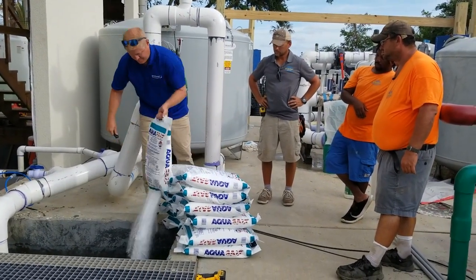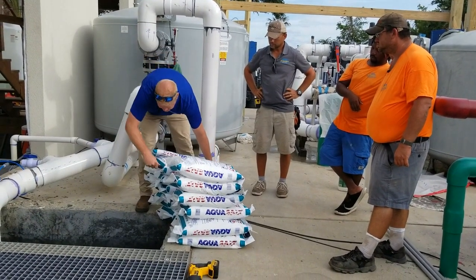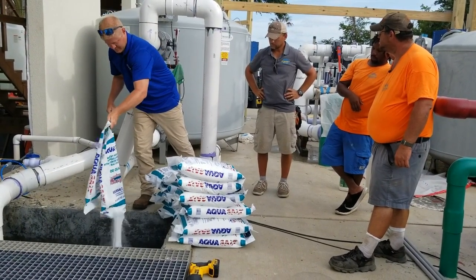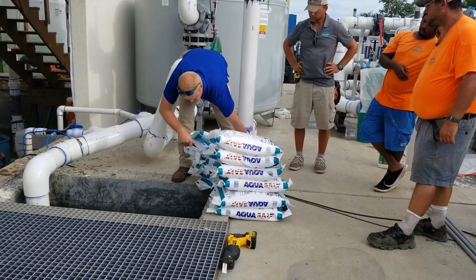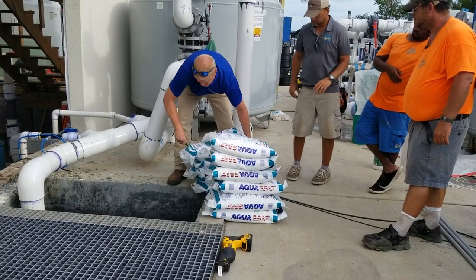Here we are adding the salt. I was showing the guys that when you have a lot of salt to add to the pool, I really prefer to just stack the bags either next to the pit or next to the deep end, and just slice the very bottom of the bag, holding the handle, tip them over, and hold on to the old bags as you do so.